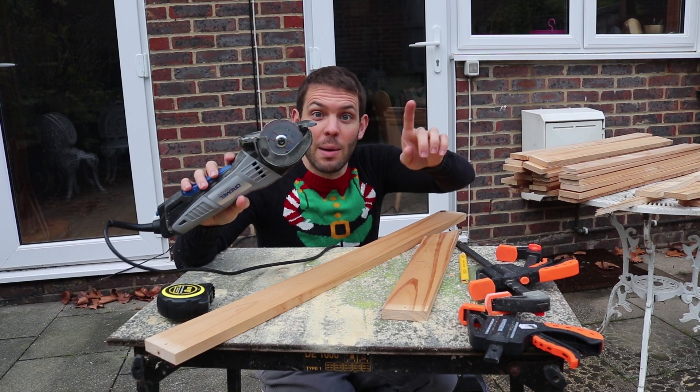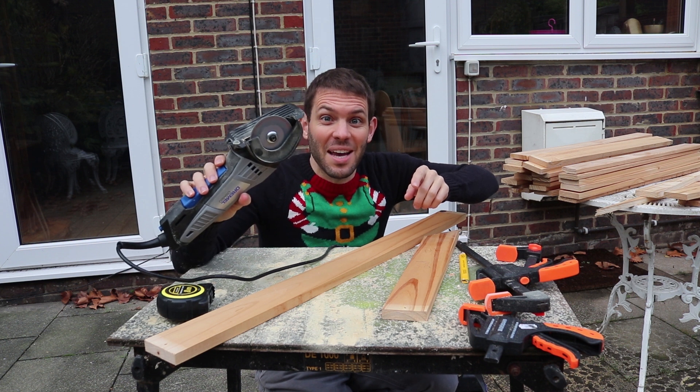Before we start, I want to give a big shout out to Dremel for sending me this circular saw. Let's see how it does.